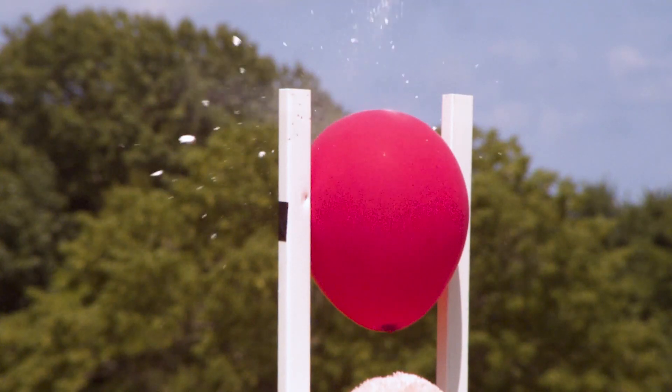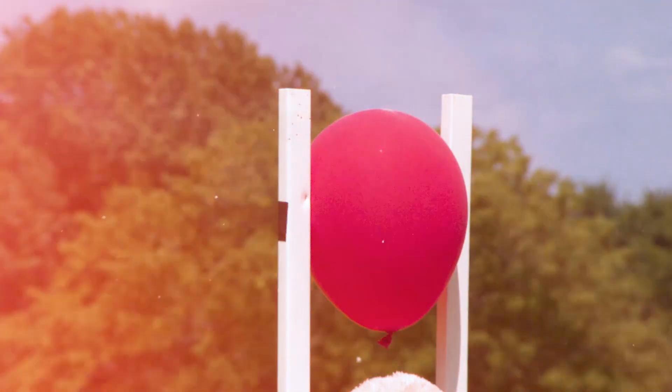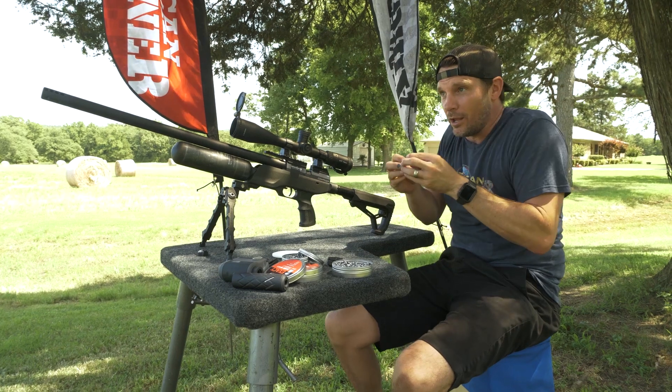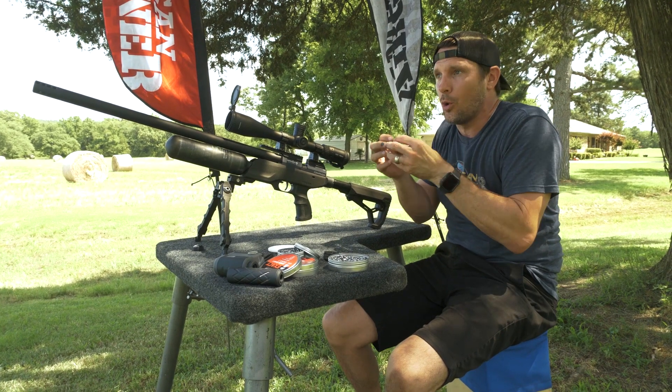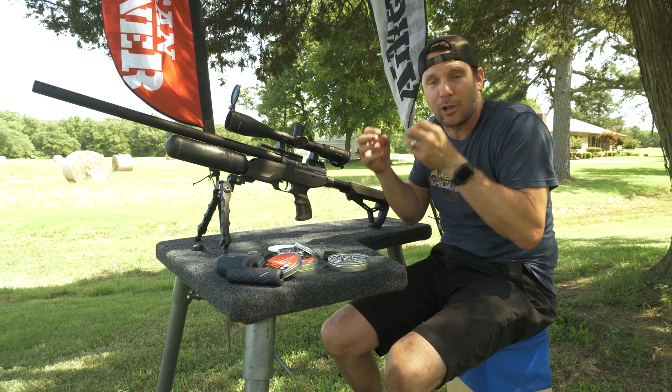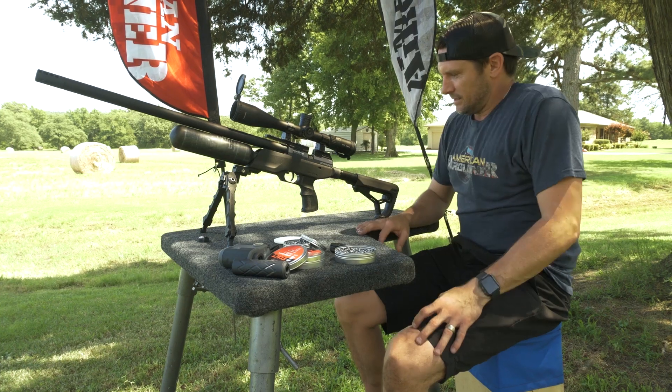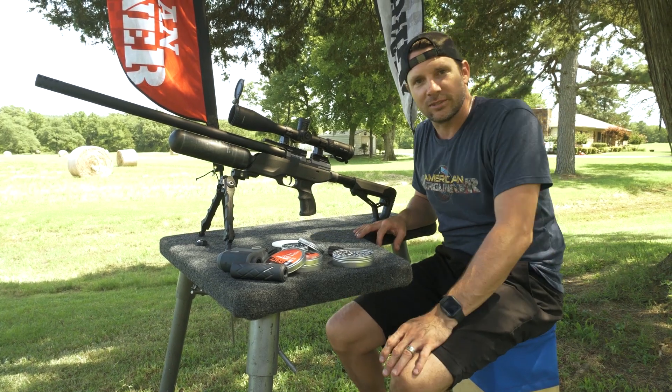Oh! Woo! That is awesome. You can even hear it — boing! When it hits the mint, the noise resonates inside the balloon, so you hear this boing! That's awesome! First shot. I mean, it was almost too easy.